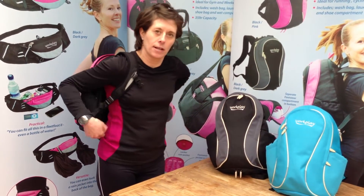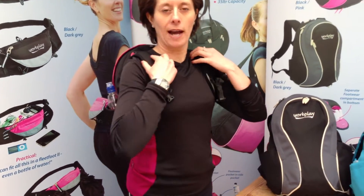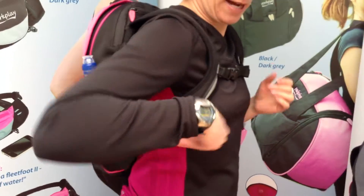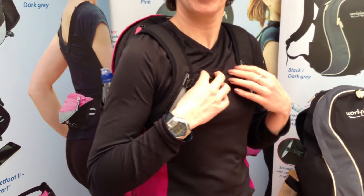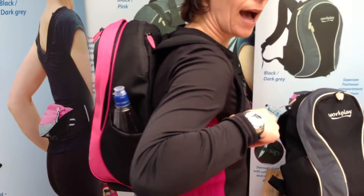When I say that, if you have a look at the way it fits on me, it's got really padded straps, ergonomically cut so they sit round nice and high on the bust.